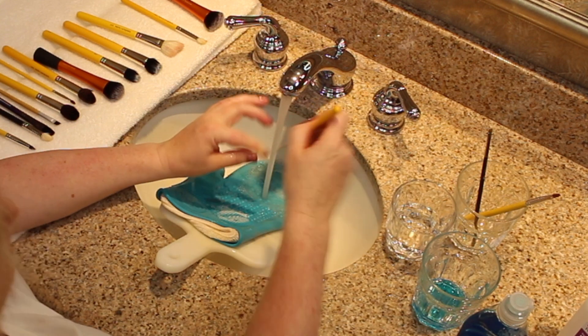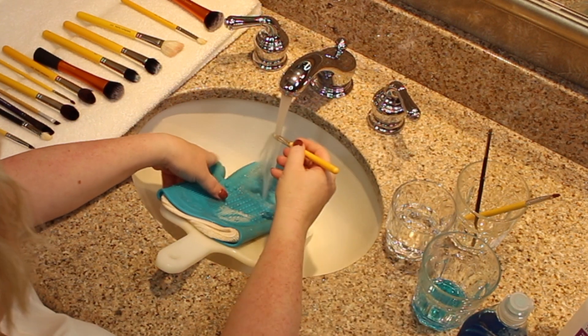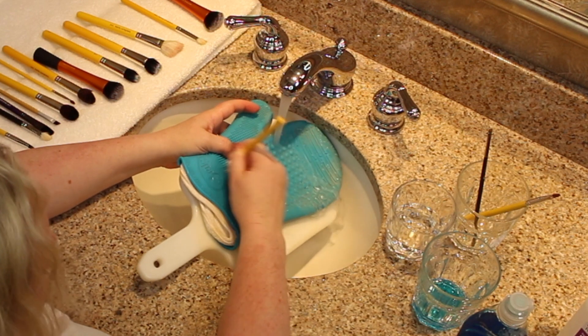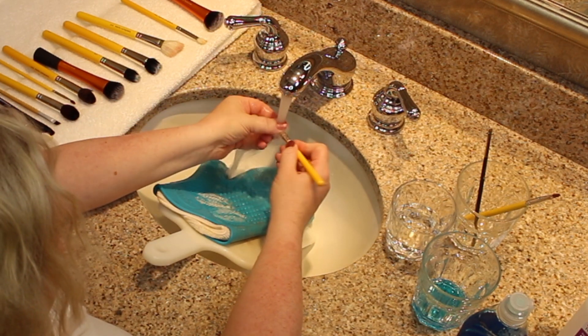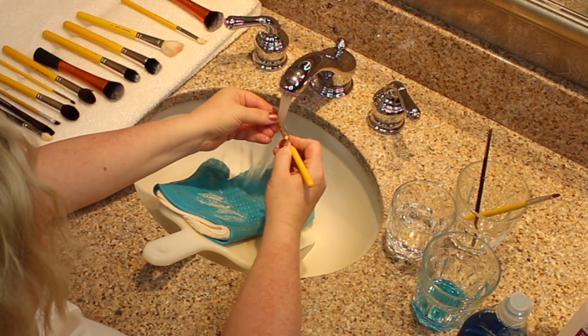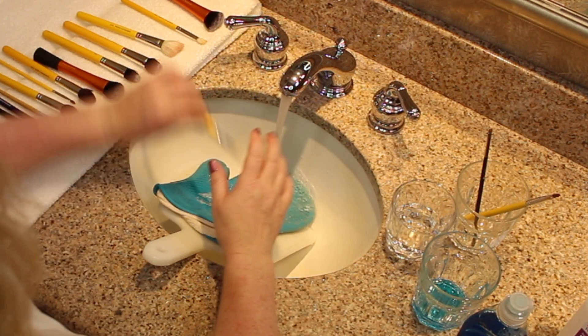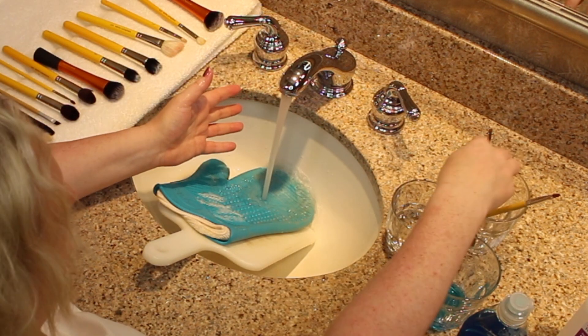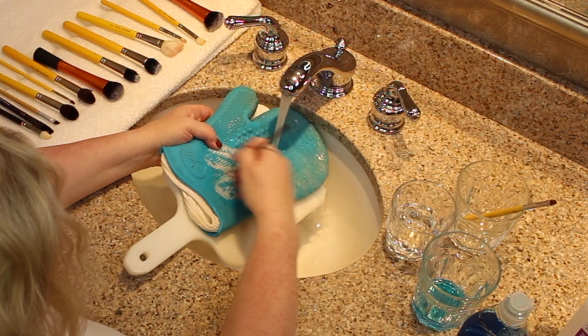Now if these are your own personal brushes, there's no need to dip them in the rubbing alcohol, because if you're just using them on yourself you don't have to worry about anything. If you're sharing your makeup brushes or if they are client brushes, you want to make sure you dip them in alcohol. This is not a must — this is just how I do it. Everyone does it differently; this is what works for me and what I feel safe doing.